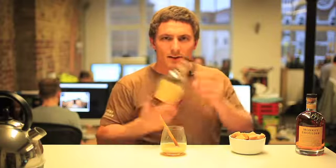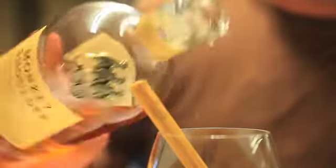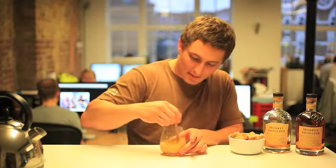Once your fudge is all dissolved and it's all mixed in nice and evenly, take a heavy measure of Monkey Shoulder and pour it right over the top. Give that a mix and you're ready to go. A nice, sweet, Christmassy drink.